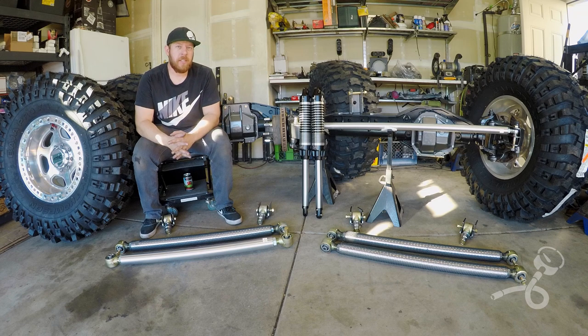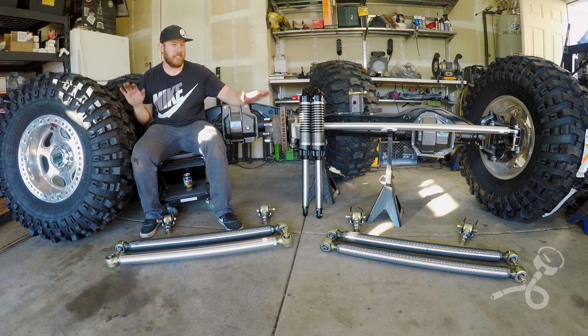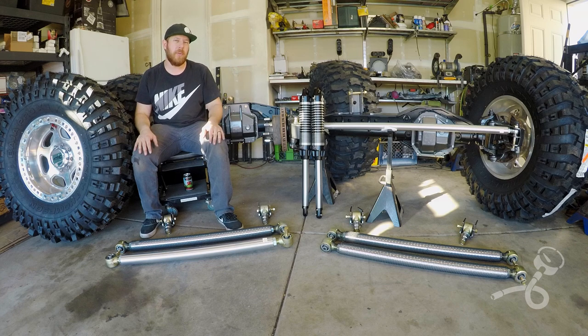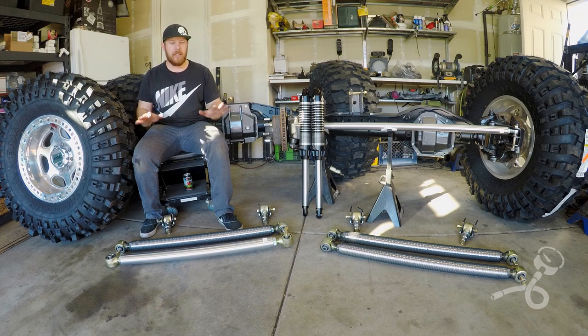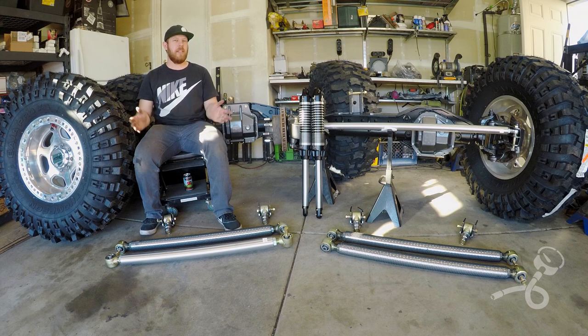Today is a lot more than glorified show and tell. I'm going to actually describe to you pound for pound how I'm going to build the Dreadnought. I haven't really explained it well, so I'm going to take this time and this video to tell you exactly what I'm doing. My hope is that by the end of this video you know exactly what's going on and you're tracking with me 100% on the Dreadnought.